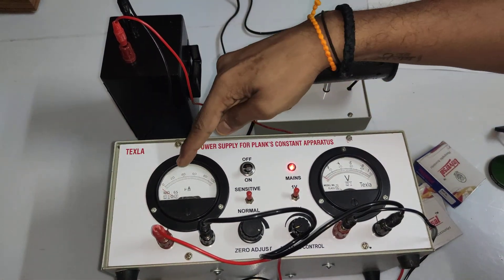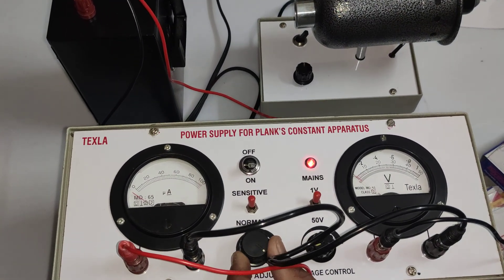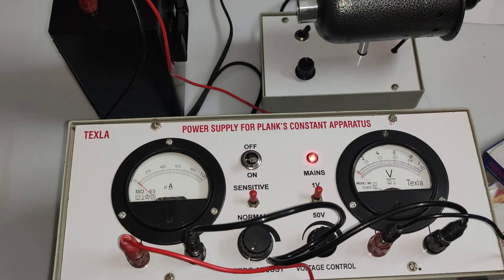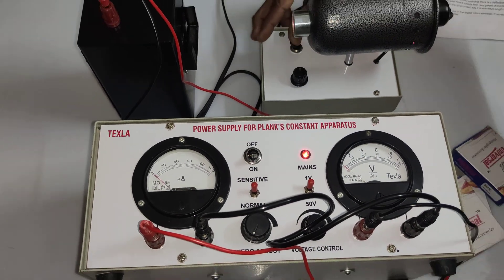Switching on the supply — you can see the current has dropped. Now I'm varying the zero adjustment knob to set it to zero. Voltage is at zero position and current is also at zero position. Now I'm switching on the light.